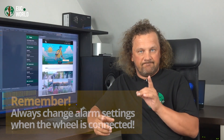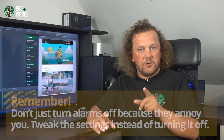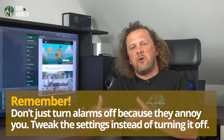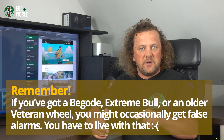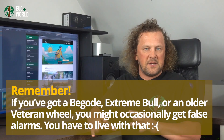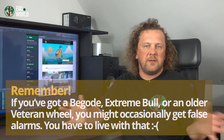So hopefully after watching this video, you've got a good handle on how alarms in EUC World work and how to set them up for your wheel. Just remember a few key things: always set alarms with your wheel connected — super important if you own more than one wheel. Don't just turn alarms off because they annoy you; if an alarm is going off, it usually means something's wrong. If it triggers too often, tweak the setting instead of turning it off. If you've got a Begode, Extreme Bull, or older Veteran wheel, you might occasionally get false alarms — that's just because these wheels send data in a way that is not fully error-proof, and there's no error checking.